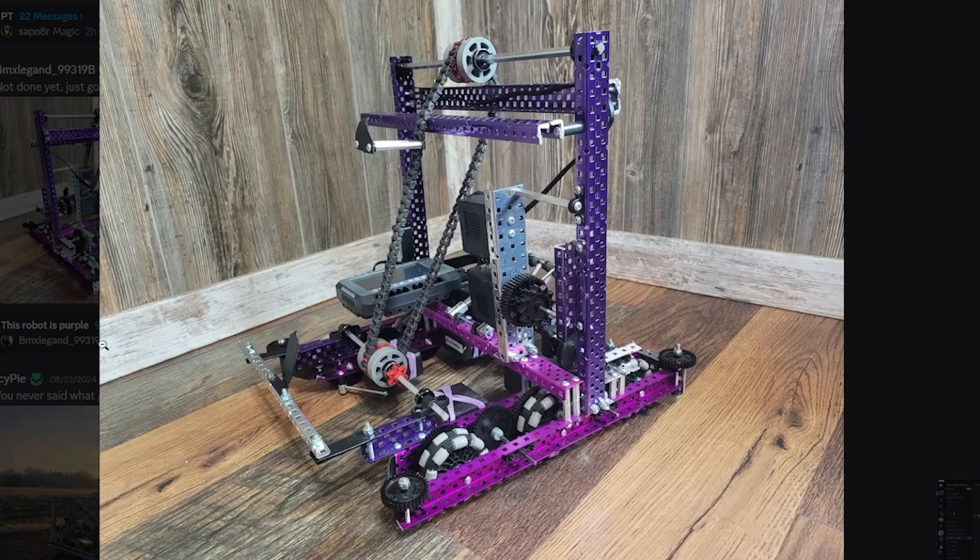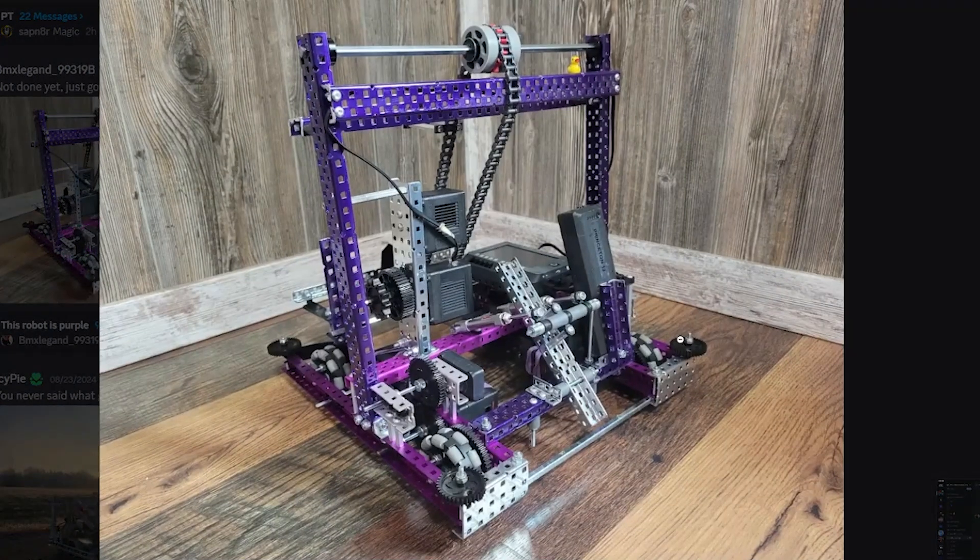The battery placement — like the last one — it looks like it could fall out. I would never take any risks on batteries. Our batteries for our state semifinals match during spin-up — we were first seed and we were going to win, and the battery fell out. And we lost.